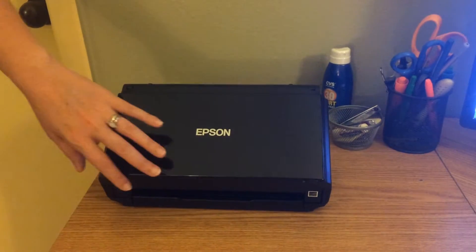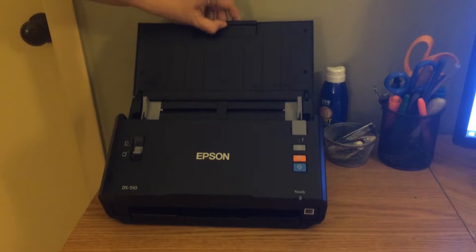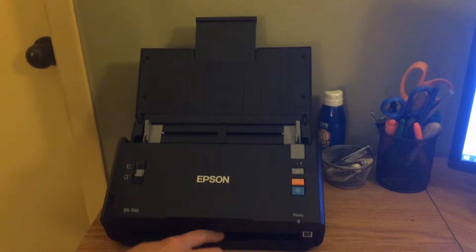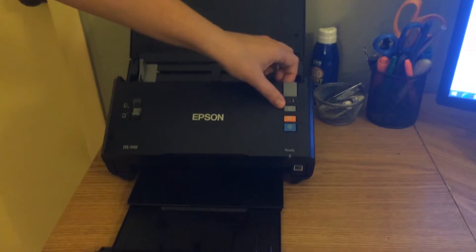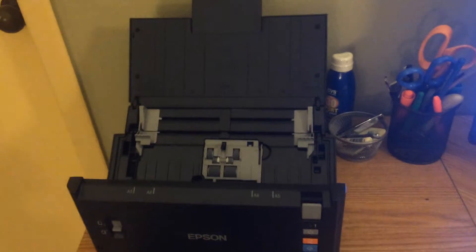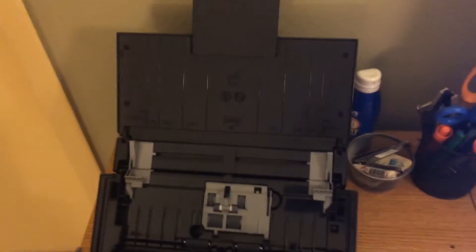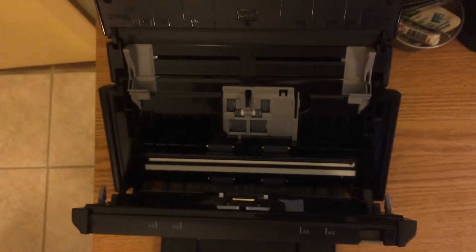So now that we have it hooked up, let's go ahead and open it up. The top folds up and can hold up to 50 sheets. The bottom part to catch the papers pulls out. This gray button opens the scanner for clearing paper jams and also allows easy access to the inside for replacing consumables.